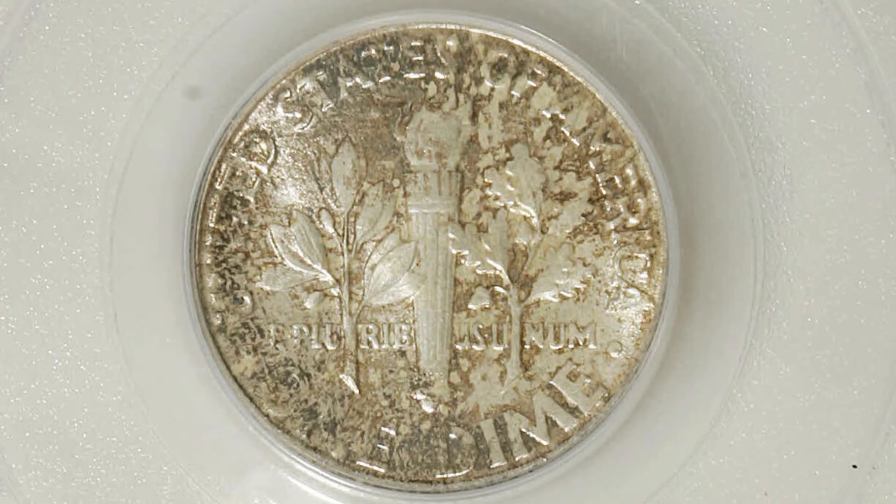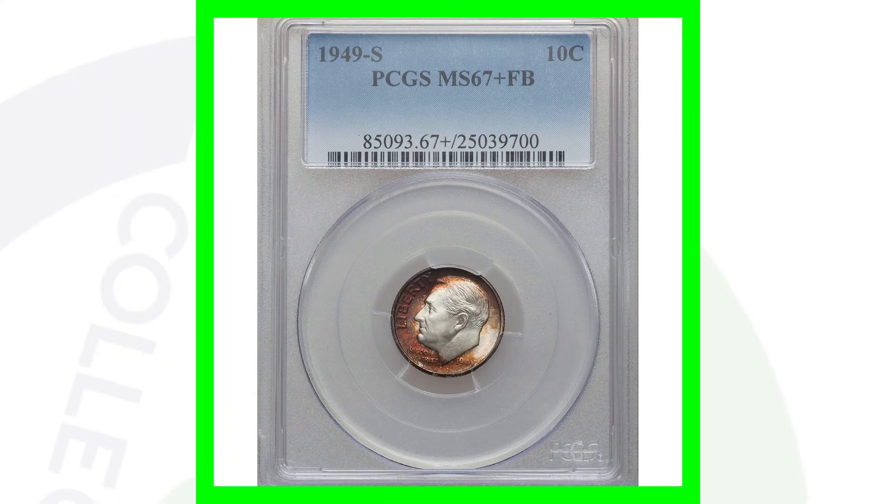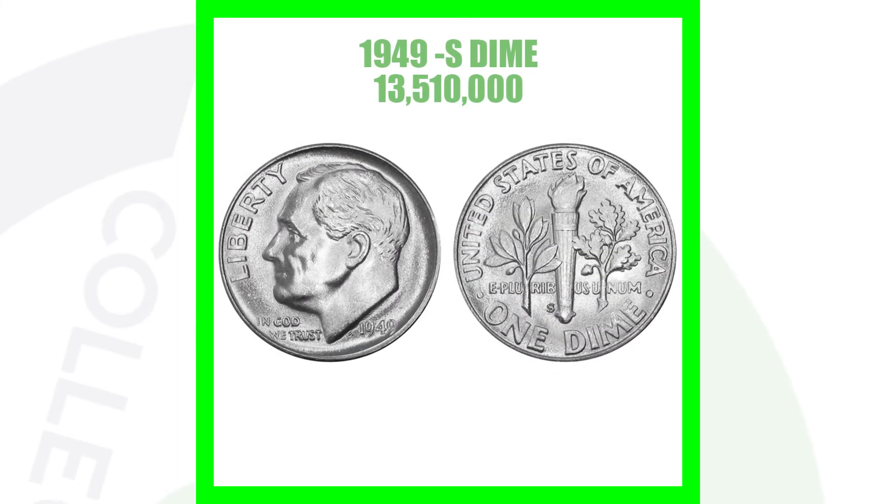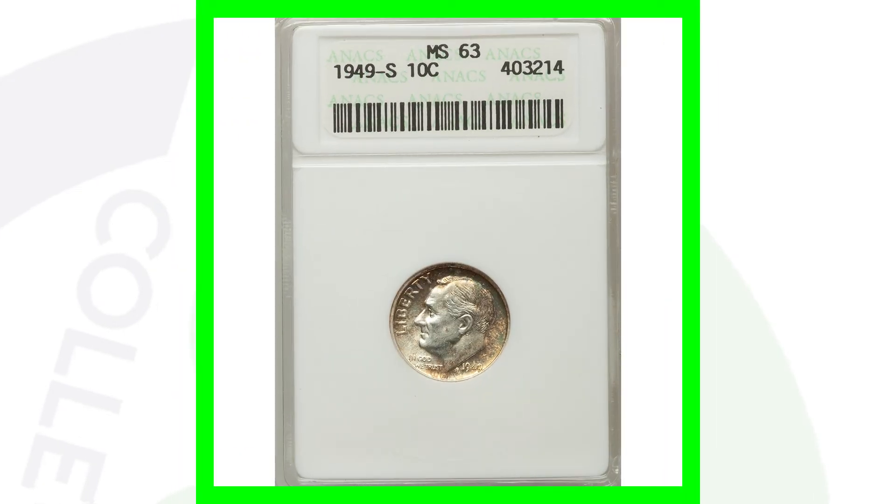Here's a high graded example of the S mint mark 1949, graded at mint state 67 plus with full bands, which sold for over $3,000 because of its grade and condition. In 1949, for the S mint mark, they produced a little over 13 million coins — a lot less than the no mint mark, but still 13 million is a good chunk of coins.